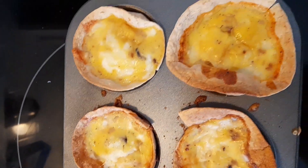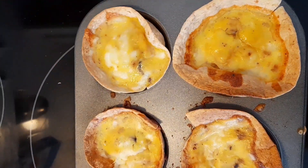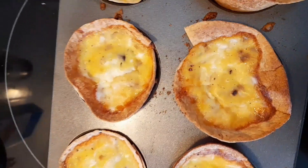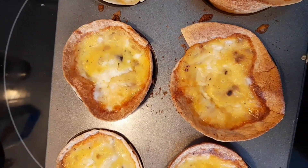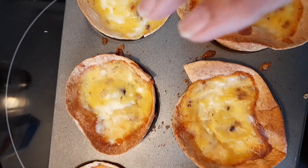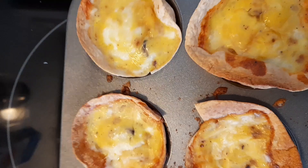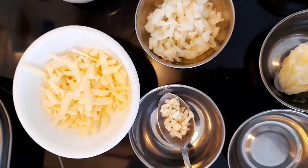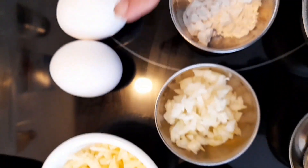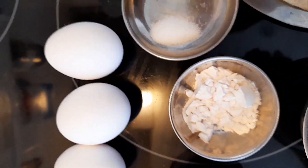Good morning, my friends. This is Meena Gandhi. I have just baked some tortilla cups stuffed with eggs for breakfast and they have turned out really nice, so I'm going to share this recipe with you. I hope you watch this video till the end. For this recipe I have one fourth cup cheese, three eggs,